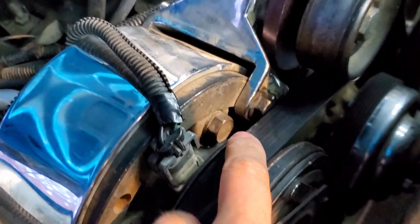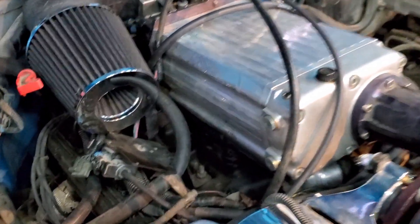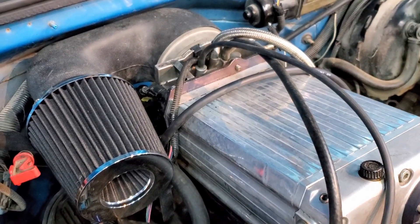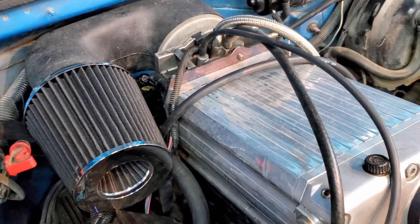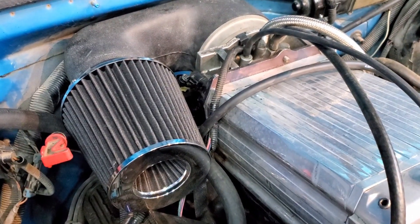Let me show you what it sounds like now. So far I've replaced the tensioner, the belt — which obviously has to be a different type — and the temperature sensor, hoping to get lucky fixing the issue. It runs a little rough, it idles up and down, I don't have any vacuum leaks that I know of yet. I've also replaced the idle air control valve.